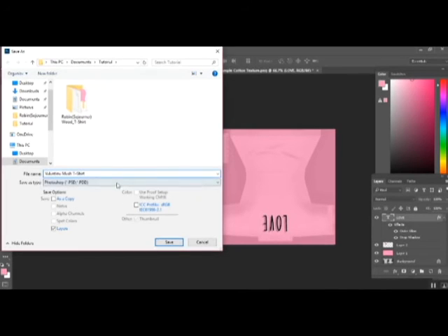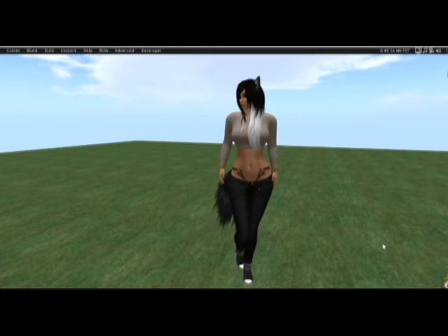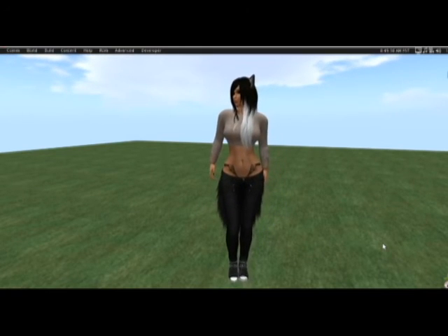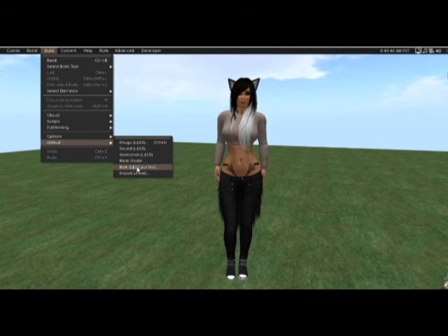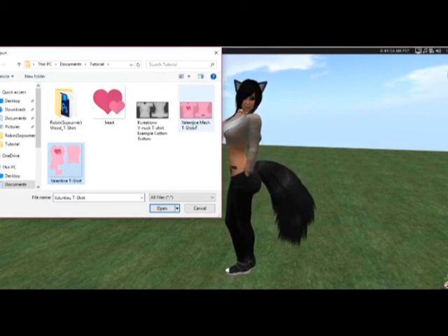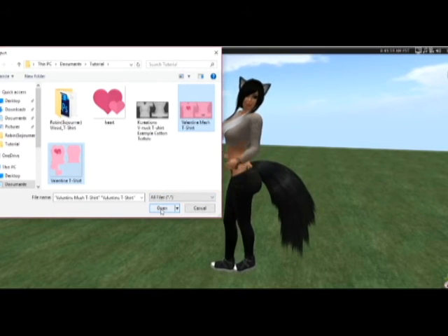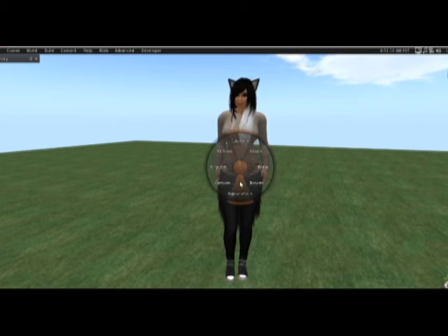All finished. I'll save that also — save it as Valentine mesh t-shirt, and also save it as a PNG file. Now the last thing we need to do is upload these to Second Life and test them out by wearing them. Now that I'm logged back onto my account, I need to upload those two textures we just made. I'm going to go to upload and because I have two, I'm going to upload in bulk, selecting both my standard and my mesh template.